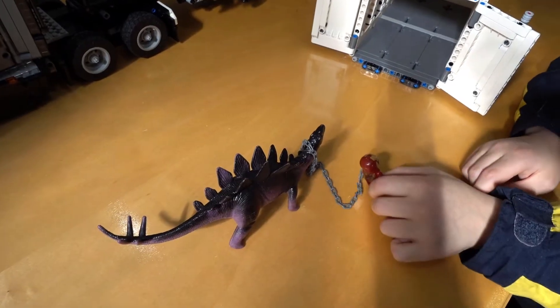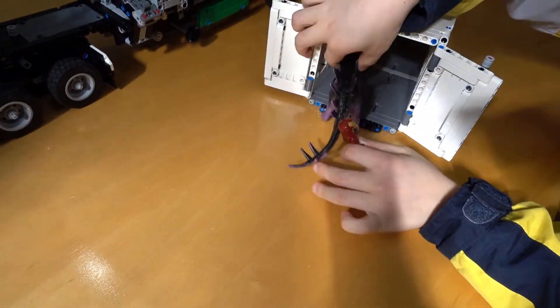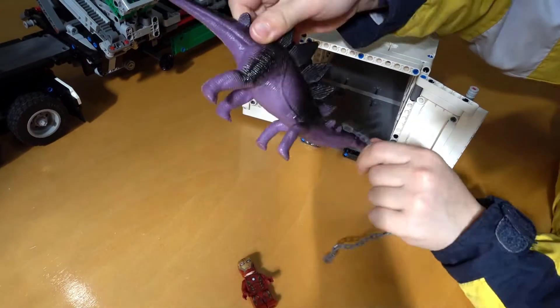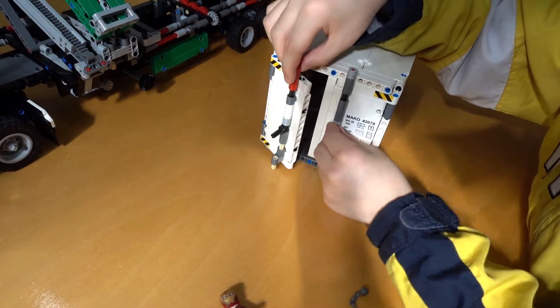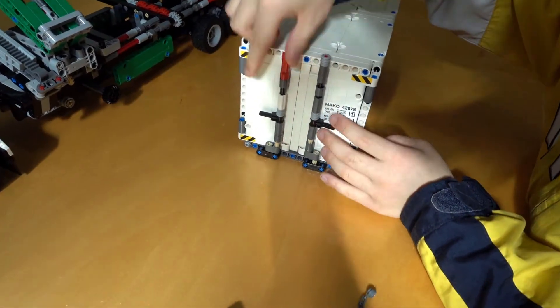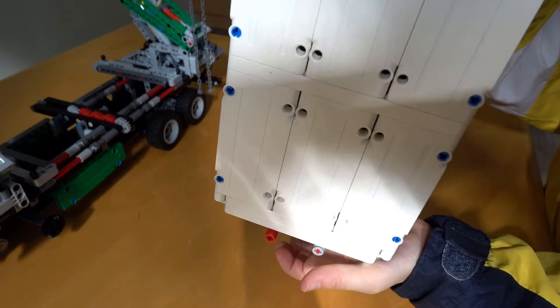Iron Man caught a stegosaurus and is leading it into its cage. Yeah, get off! The doors can lock behind it too. Now the stegosaurus can't get out.